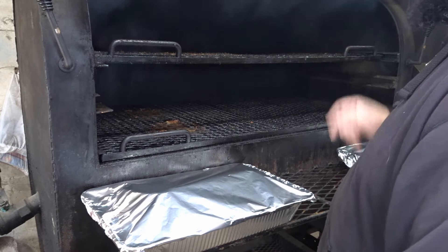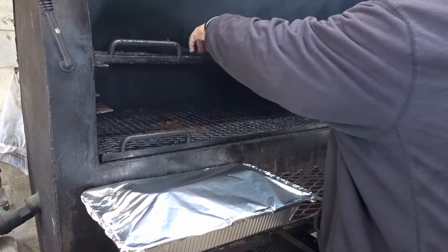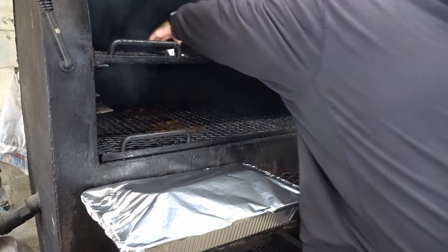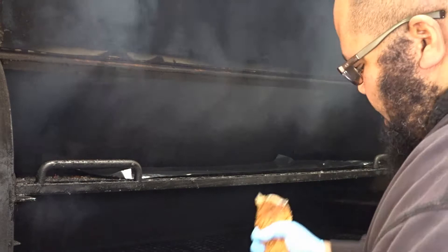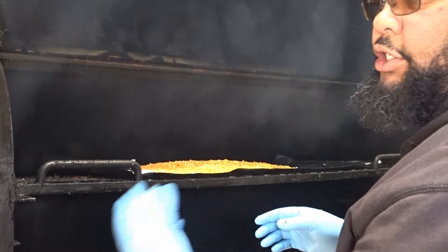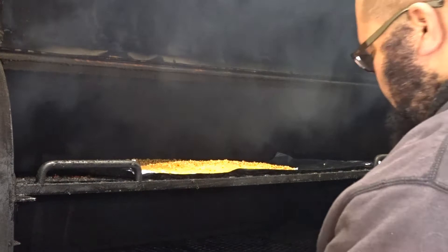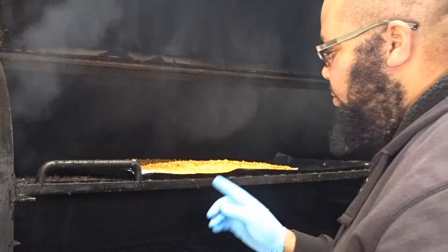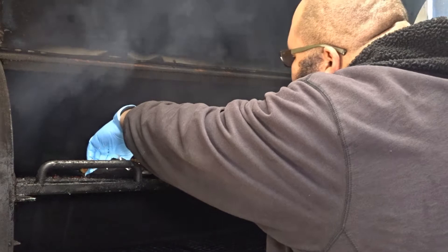Now I have to get my smoker ready to put the salmon in. All I'm going to do is get the foil laid out. I have my fork, my salmon, and I'm going to lay it out. I think this is 12 and 13 — if it's not 12 and 13, it's 13 and 14. I'm just going to lay the salmon out on foil. Salmon is pretty much the only thing that I put on aluminum foil, and that's just to help me be able to pick the salmon up.